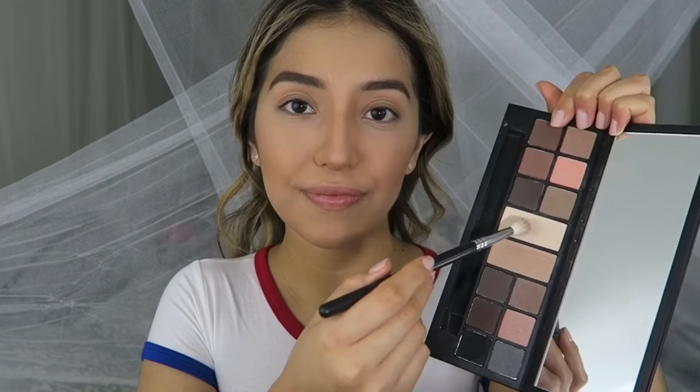it still looks good without them, and the lip color is interchangeable — any nude that you like would look good with this look. You could even do a red if you don't wear too much makeup and you want something a little bit classic but still glamorous. So if you're interested in this look, keep on watching.